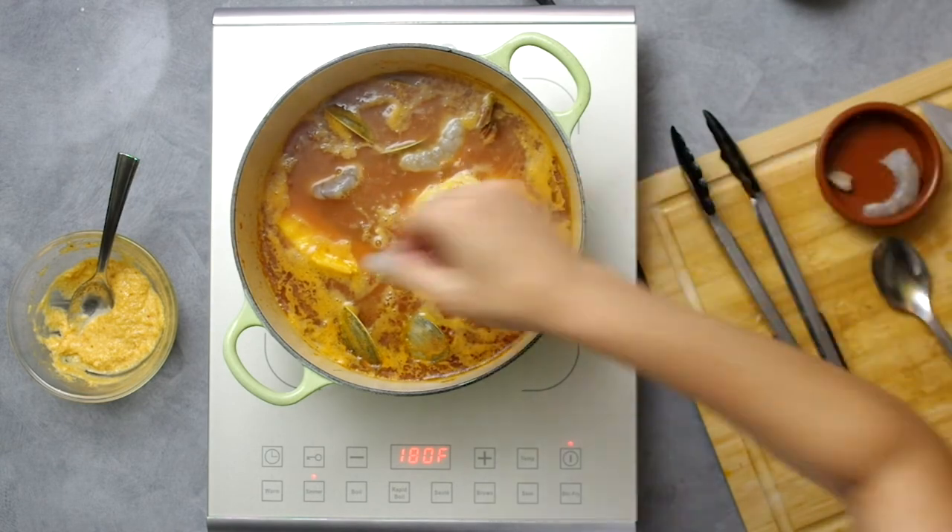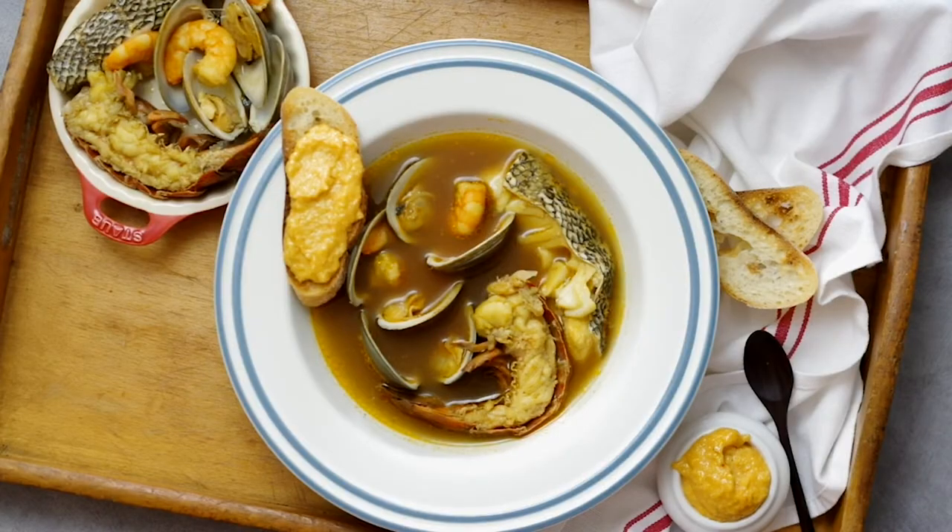To serve, ladle the broth into bowls and then individually place in the shellfish and fish. Don't even try to fish around the pot for the pieces with a ladle. Toast some slices of baguette and generously spread on the rouille. Look how orange it gets after some of that extra broth — that texture should be like a stiff gel, but spicy and creamy.